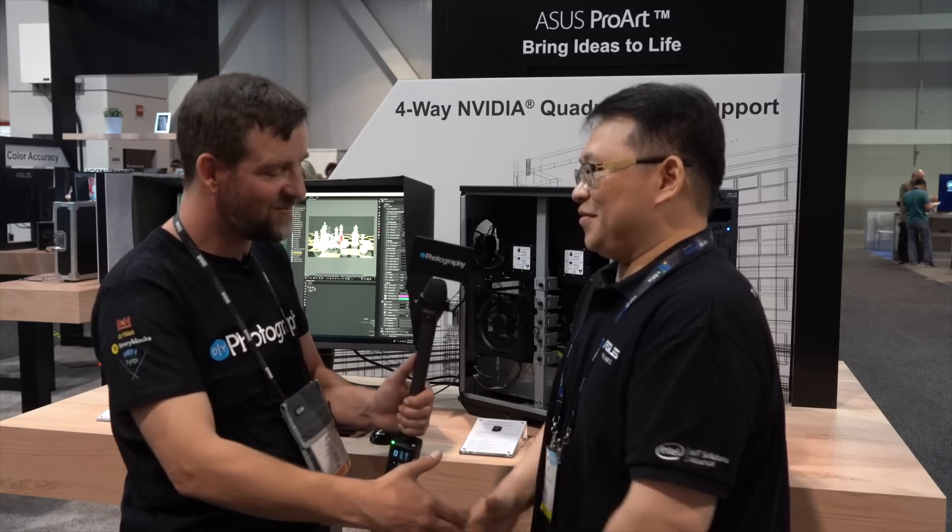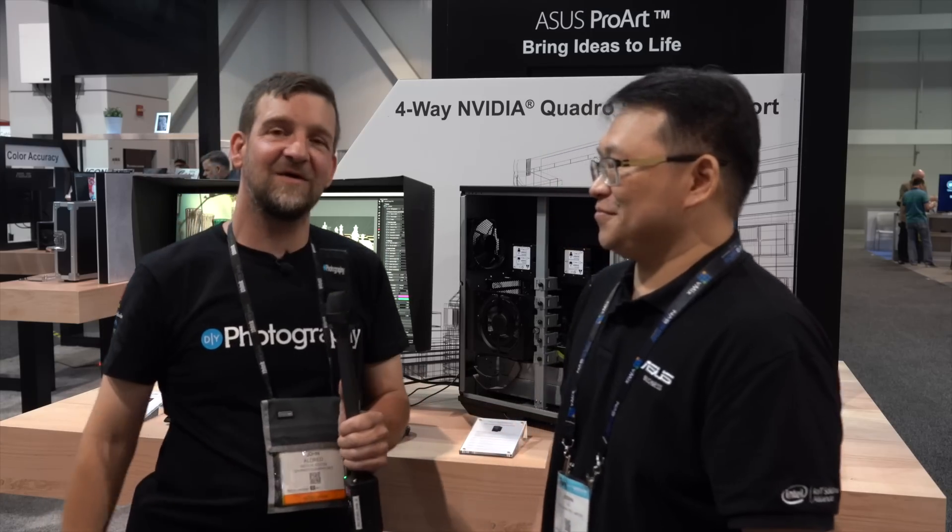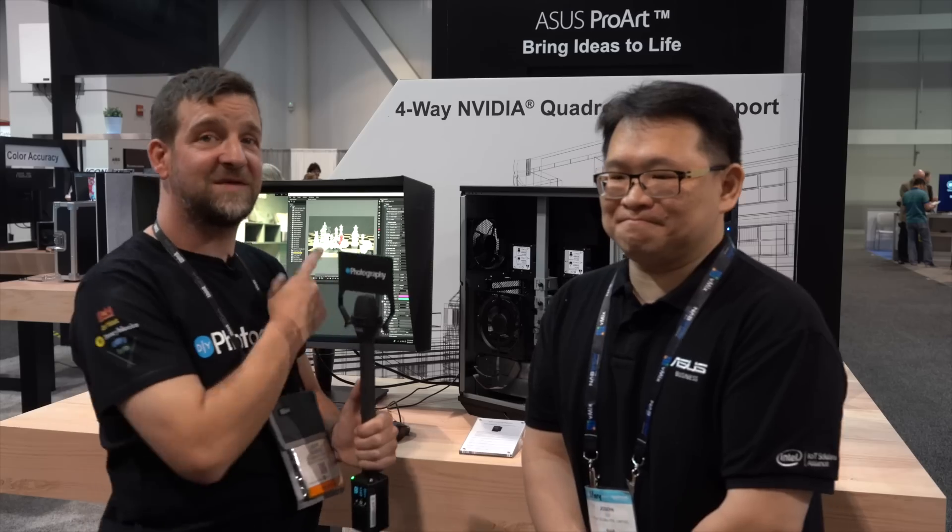Thank you very much, Joseph. I'm John Aldrin for DIYphotography.net — that was the E900 G4 workstation from ASUS. We're going to keep looking around NAB to see what else we can find. Check the link in the description below — we're giving away over eight and a half thousand dollars worth of cinema goodies. Thanks for watching and we'll see you next time.